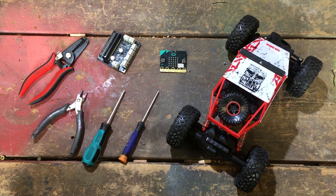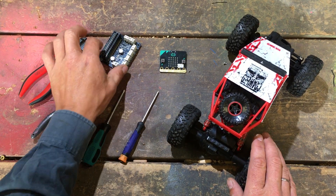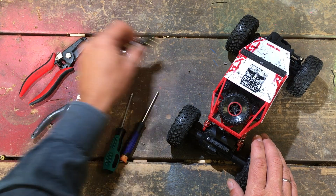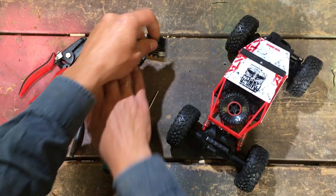Welcome to this video where we're going to hack an RC car and put a Kitronik motor shield in it, then control it with a micro:bit. We'll use a second micro:bit to do the remote control.